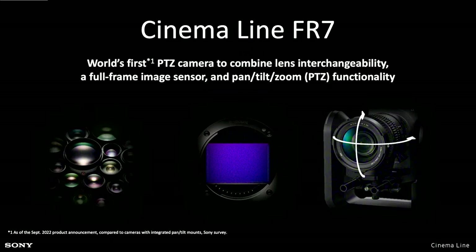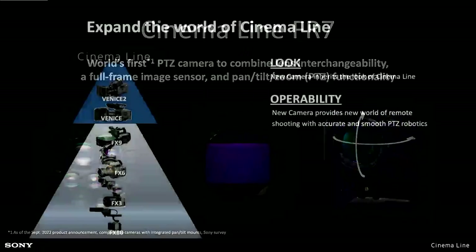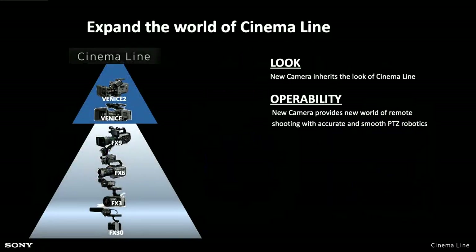At the moment it certainly was the world's first pan, tilt and zoom camera that combines lens interchangeability with a full-frame image sensor. That makes the images from this look very, very different to most other PTZ cameras — it has that filmic style quality with a larger sensor and higher quality zoom lenses. It is part of the Sony cinema line. It has S-Cinetone, the same as the FX3, FX6, FX9, as well as a Cine EI mode for log shooting with S-Log3.